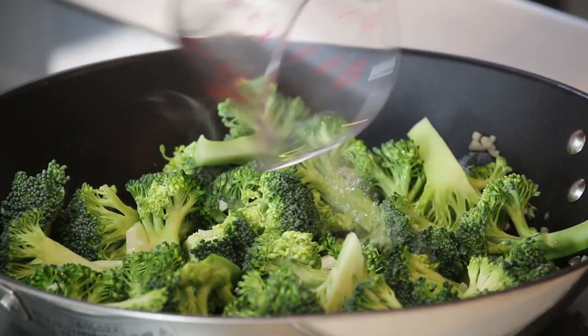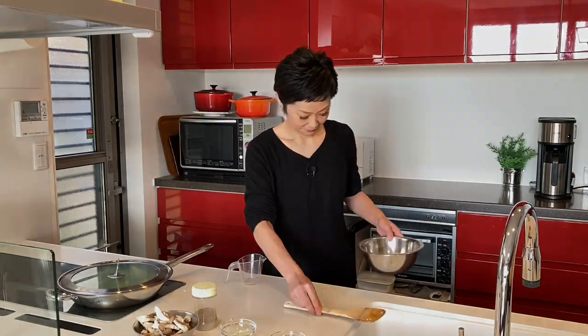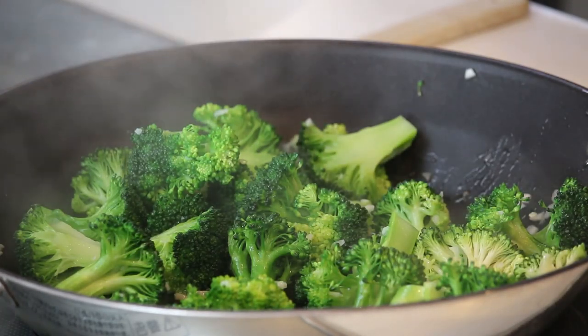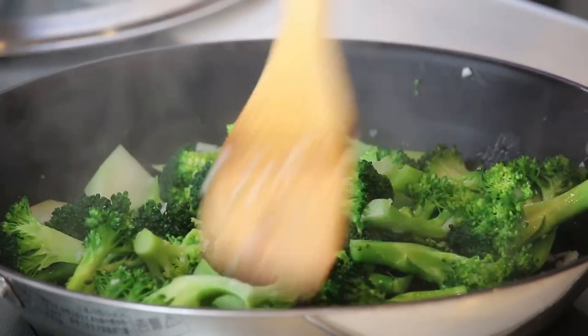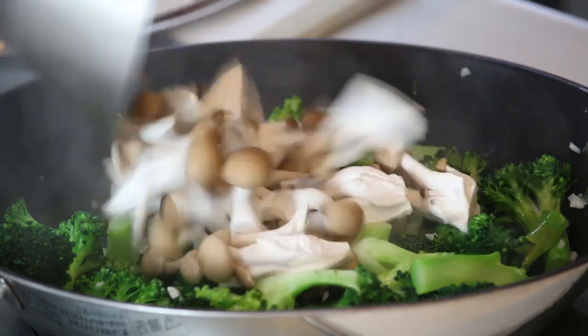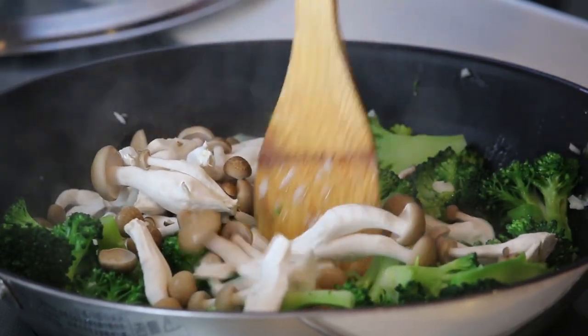And add 50ml of water. Cover with a lid and steam cook it for about 3 minutes. After 3 minutes, there should be no water left at the bottom of the frying pan. Add the shimeji mushrooms and keep cooking for another 1 to 2 minutes.